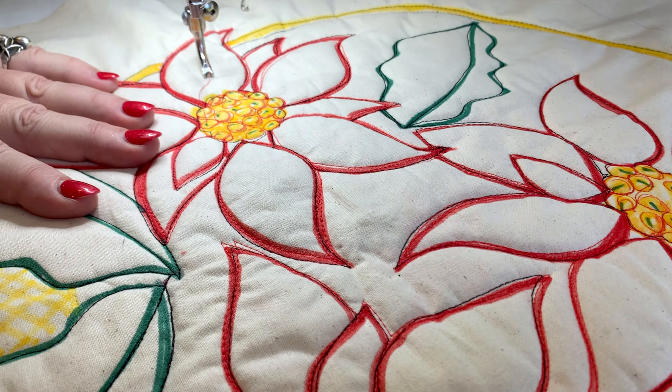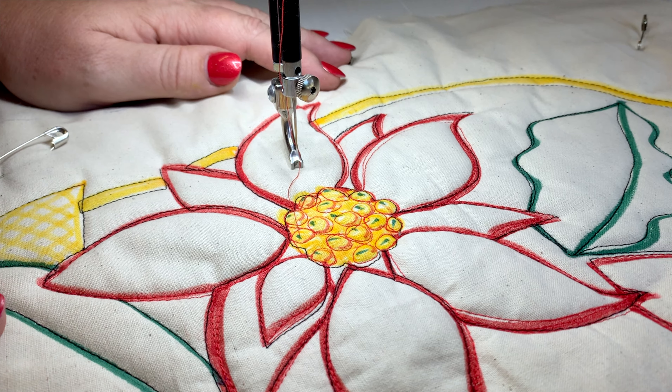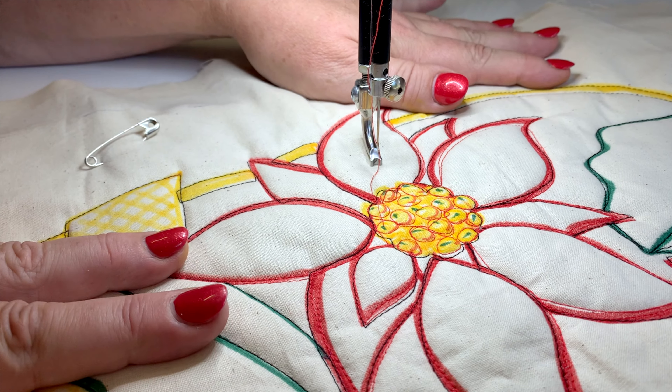Hello, it's Helen Gordon here and I'm so glad you're joining me for my Christmas countdown cut-along. So here we are, I've got my cut-along ready to start.